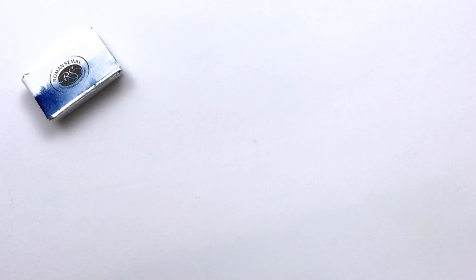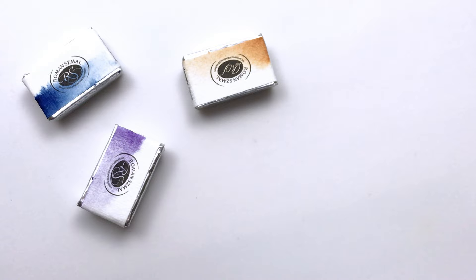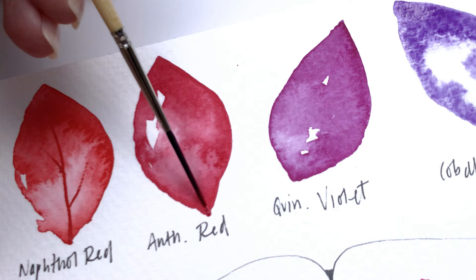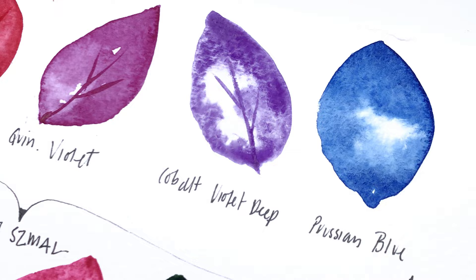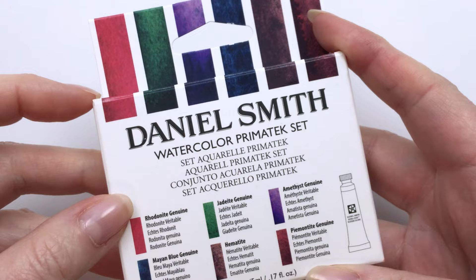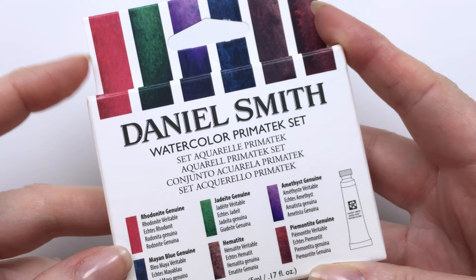And then I got a couple more Roman Schmall paints to add to my collection: French Ochre, Naphthol Red, Anthroquinone Red, Quin Violet, Cobalt Violet Deep, and Prussian Blue. And then we have this Daniel Smith Watercolor Primatech set. I know this has been out for quite a while, but I came across some dot charts and a couple of these colors were on there, and I really liked them, so I decided to grab this set.